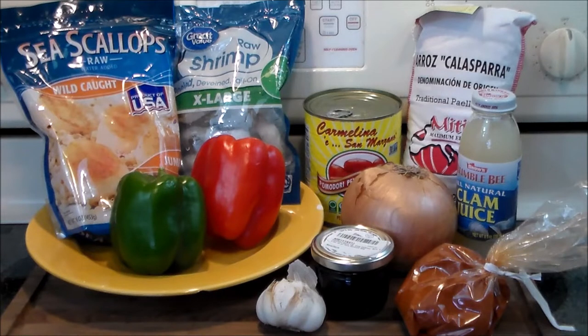We're going to be making black rice with scallops and shrimp. This recipe comes from the Biscana region of Spain, but it is ubiquitous of all of Spain because it's such a delicious recipe.